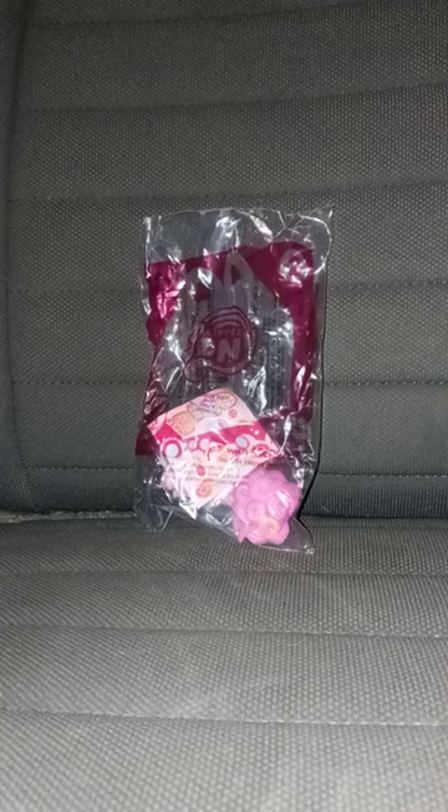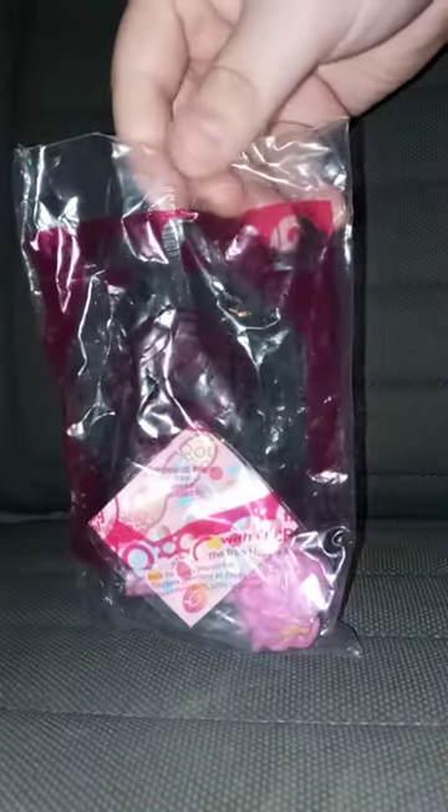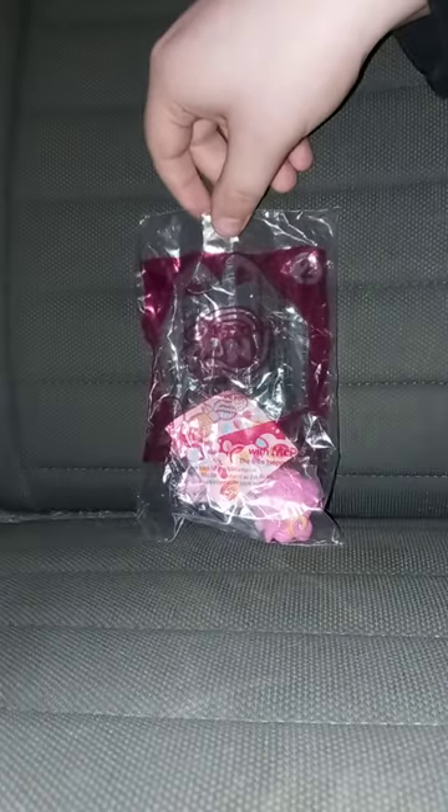I was going to do a Happy Meal toy unwrapping yesterday, but I forgot to do it — mostly last night.